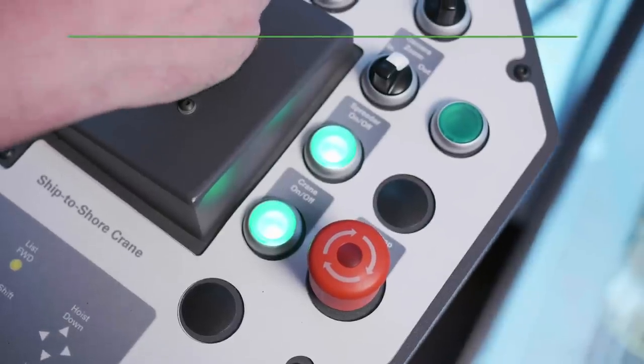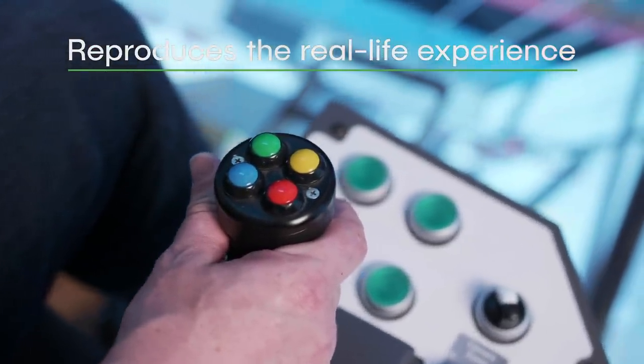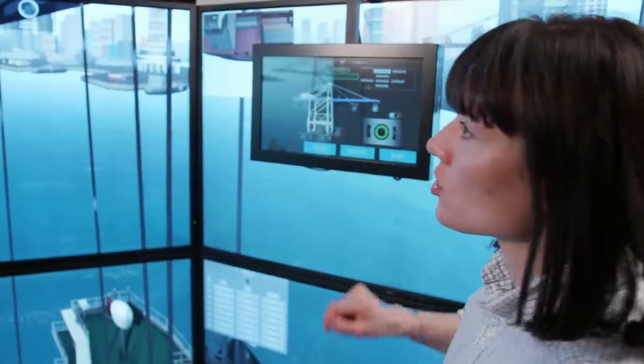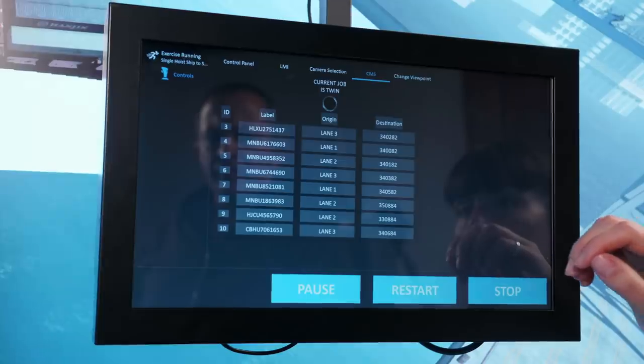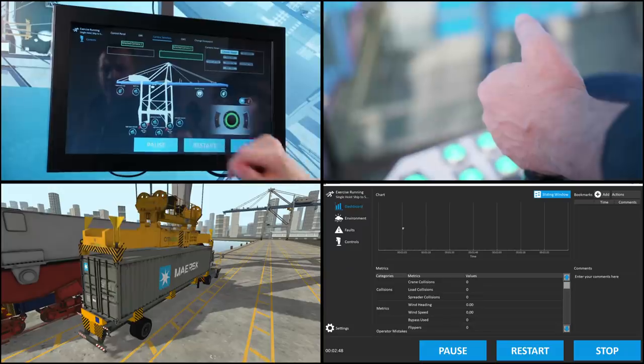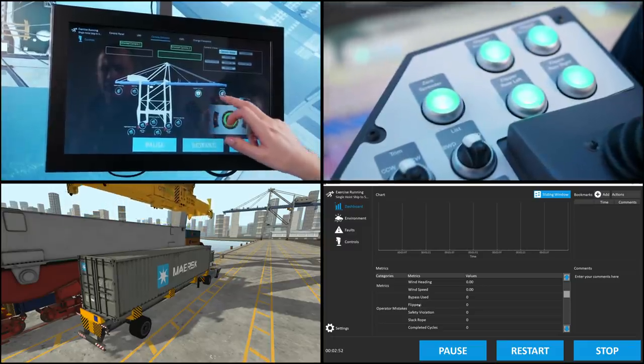The controls supplied with the simulator reproduce the experience of operating in an actual crane cabin. The simulator also reproduces crane control systems, the load moment indicator, swivel and auxiliary panels, spreader indicator lights, a container management system and working camera feed controls.